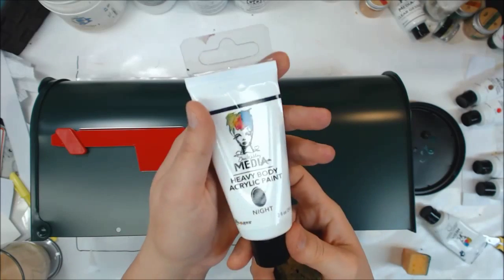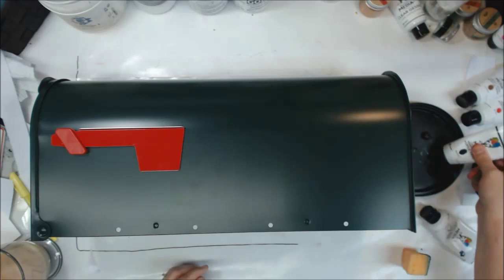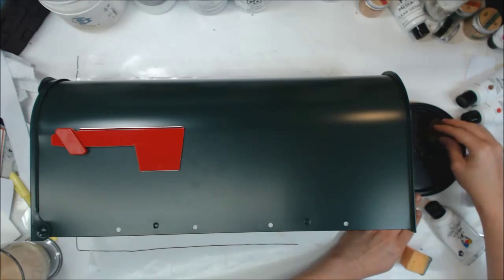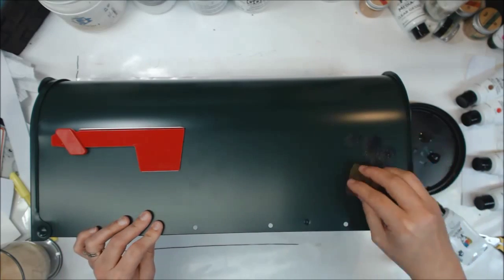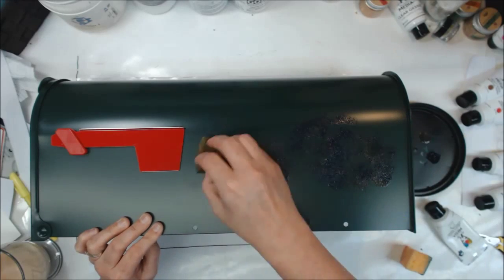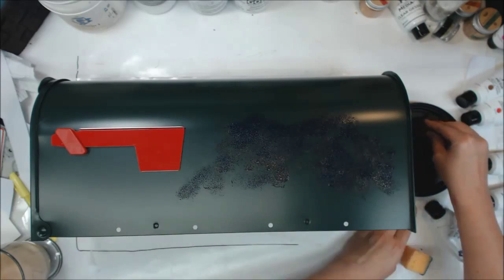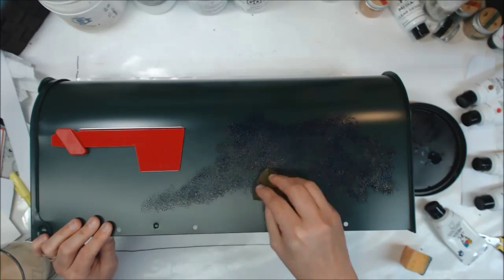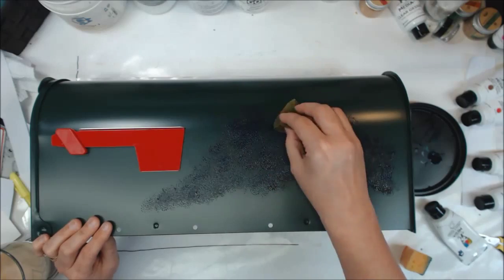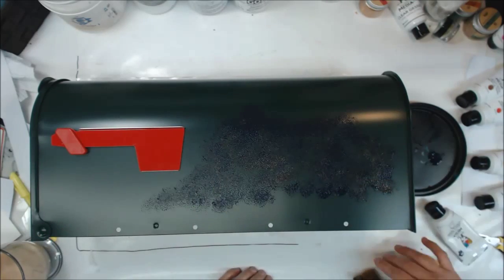Hello and welcome to the Craft Shack. It's Heather here with another This and That Thursday video, and today we are focusing on Dina Wakley paints. We're going to paint on a mailbox — that's what we're going to do with Dina Wakley heavy body paints. I've never painted on a mailbox before.